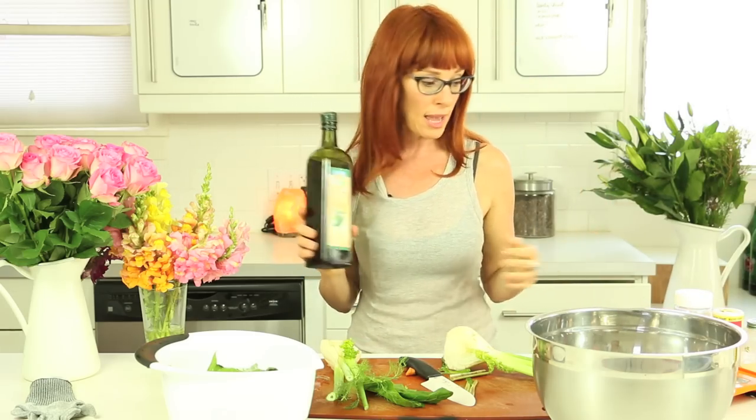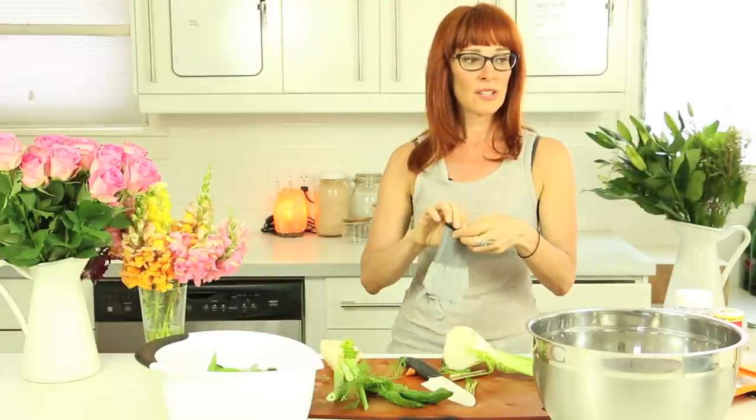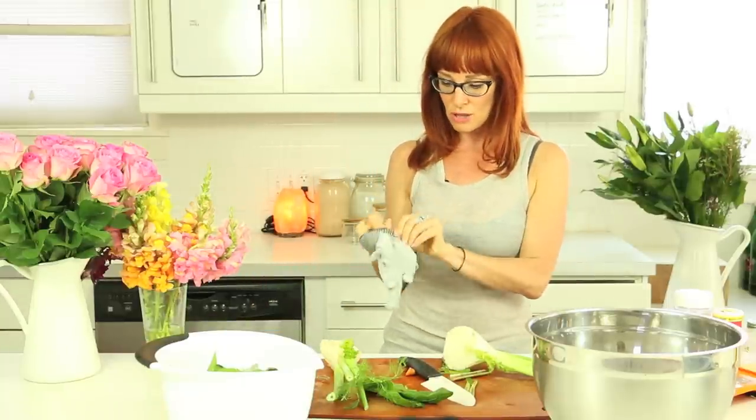I'm using garlic—garlic powder—because raw garlic to me is really intense. So you can go ahead and use raw garlic, it will be lovely. I'm using garlic powder and extra virgin olive oil. And that's how simple it is, and the dulse. So I'll go ahead and put my glove on.